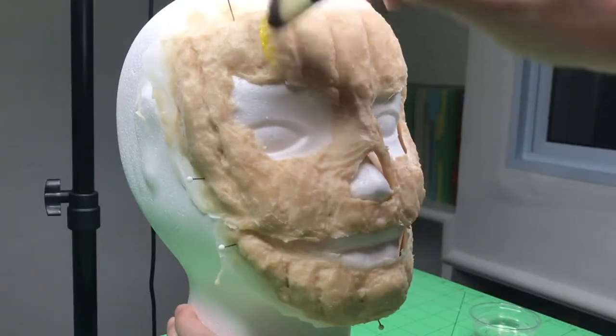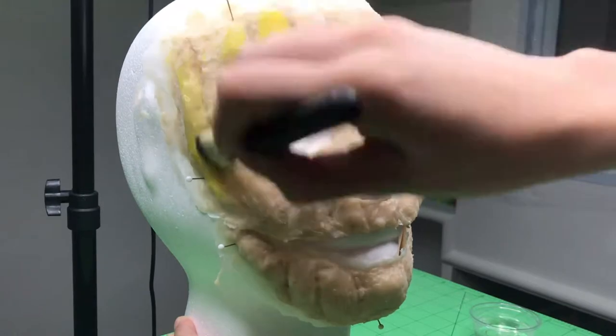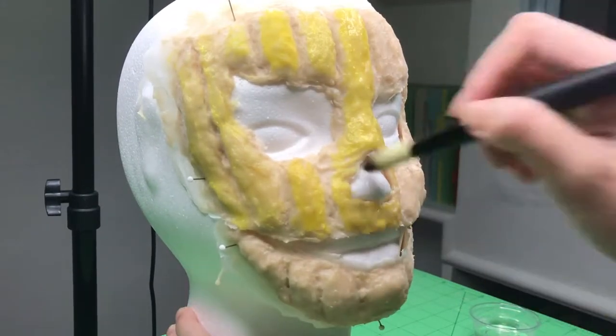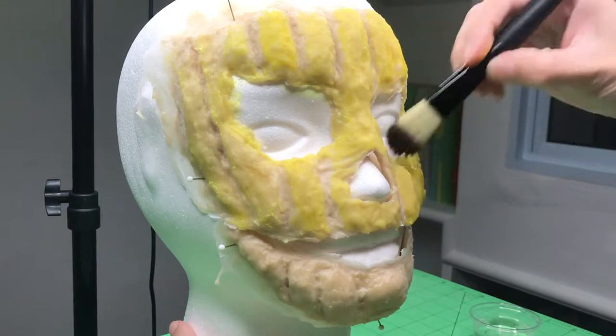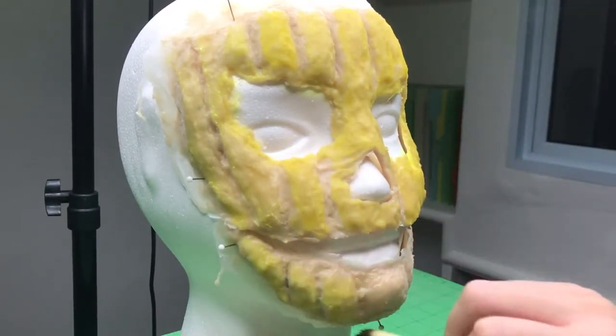I then pinned both prosthetics to my foam head so that I could start painting them. I started with a base of yellow face paint. Don't worry about getting into the pumpkin crevices because we're going to be layering another color over that later. But do try to get a nice even coat of yellow over all the raised areas. I think I ended up with about 3 coats.